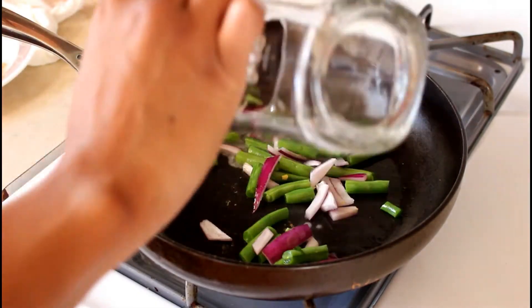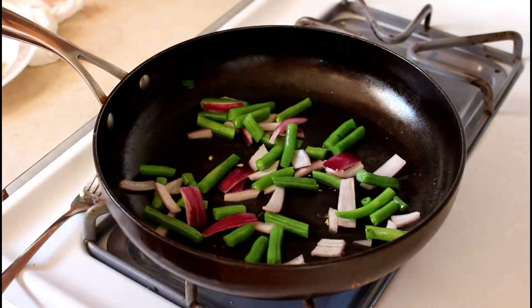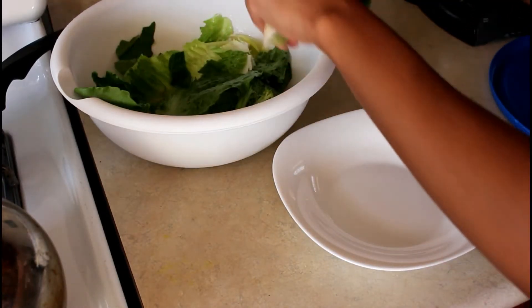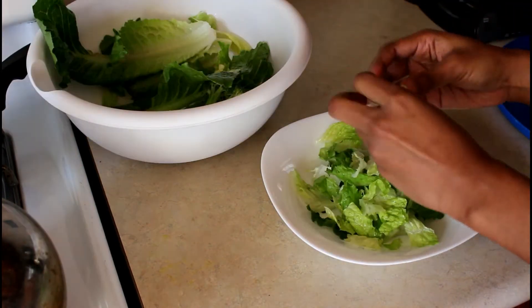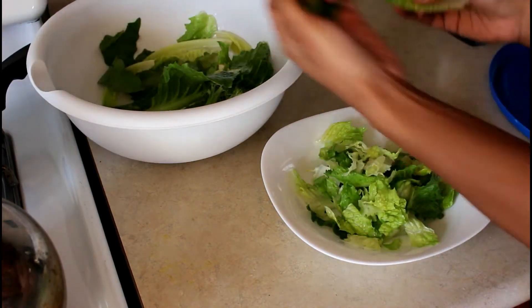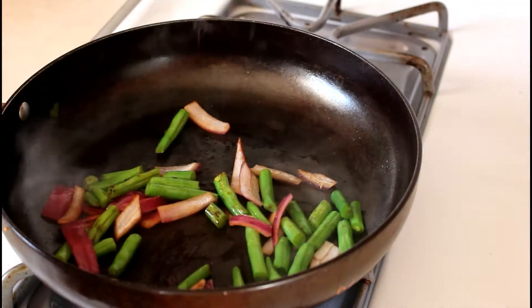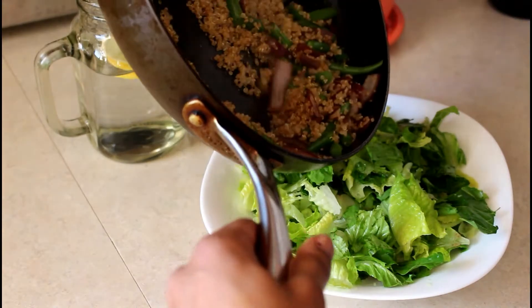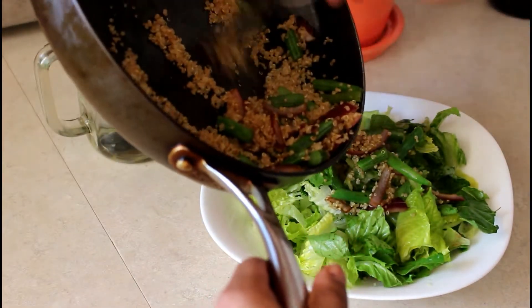What I like to do for my veggies is steam fry them, leaving them for just under five minutes. In a separate bowl I'm going to prepare my romaine lettuce. I'm adding quinoa to my stir-fry veggies — I decided to add quinoa to give it a little more protein so it can keep me full longer.